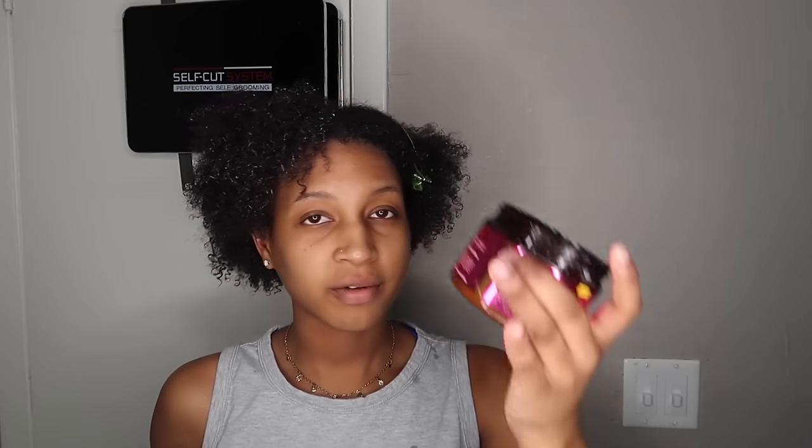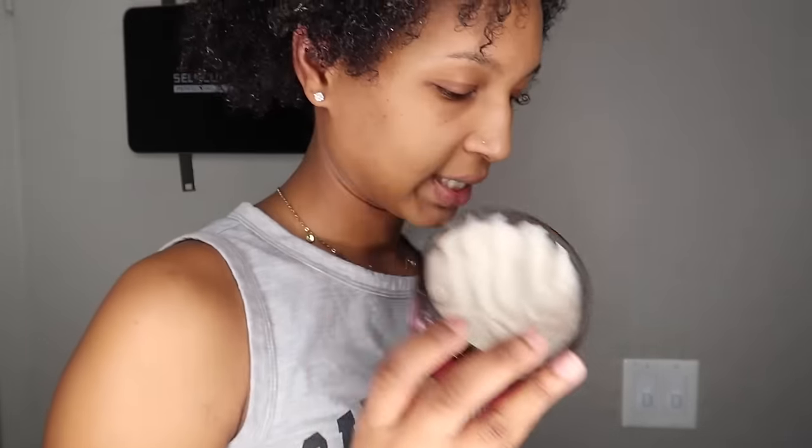Right now my hair is freshly washed and partially detangled. I went ahead and used some conditioner as well as a little bit of twisting cream, and I'm going to be using a combination of this twisting cream and shine and jam.